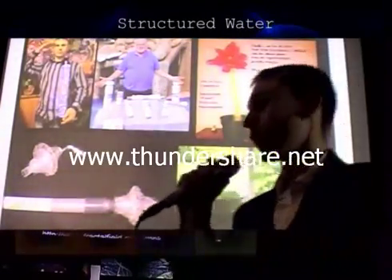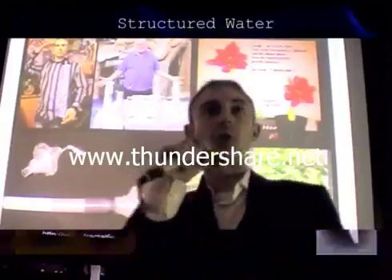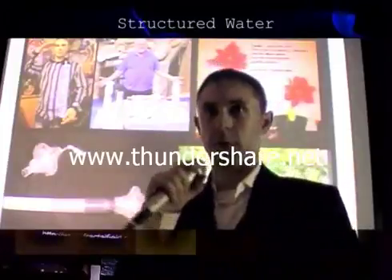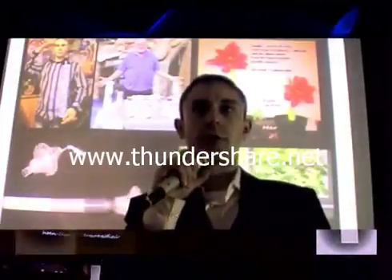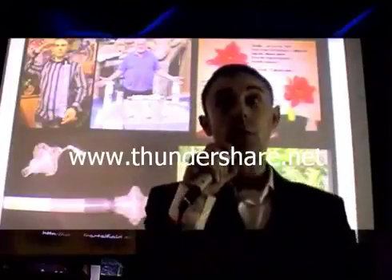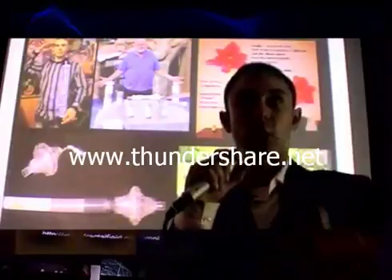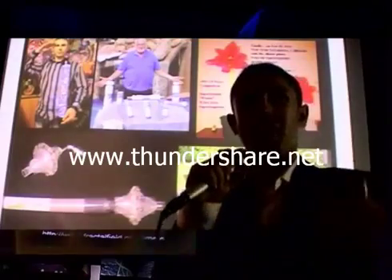On to structuring water and improving the quality, and how to do it for yourselves in your own home using really simple methods. You can put a device together using this information and then sell that device to people, or you can provide that information so they can do it themselves. If you teach somebody to fish, they can feed themselves and become independent and not be dependent on anybody.